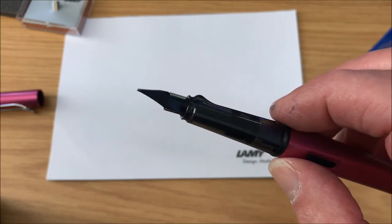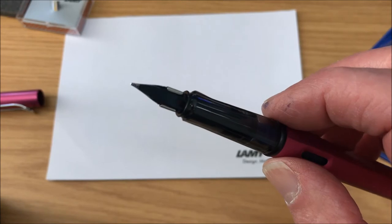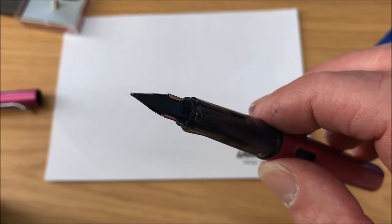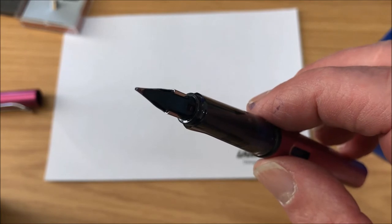If you look underneath here, we can see that there are sort of two little runners that go over corresponding little marks on the nib, so the nib just fits over the bits on the feed.